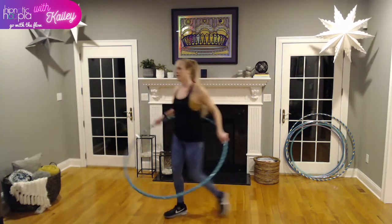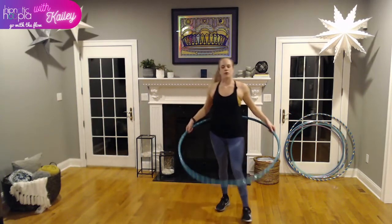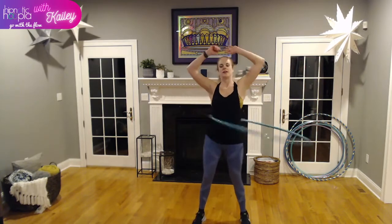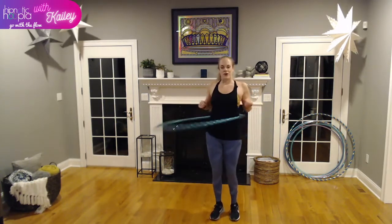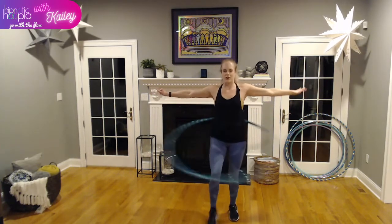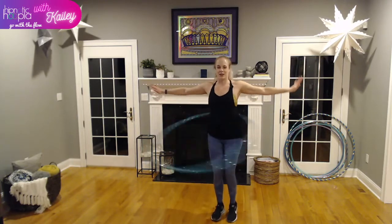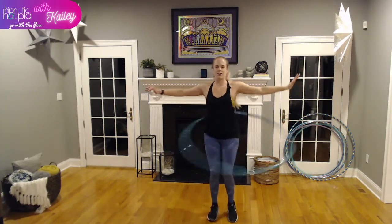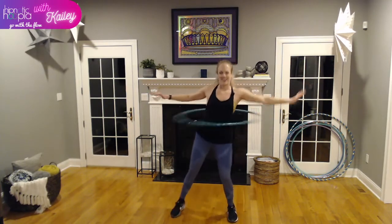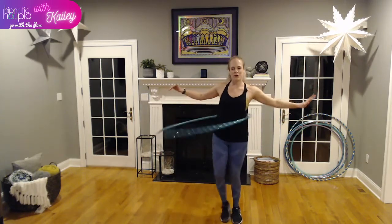Grab a sip of water. Just a few more on our waist, then we're on to hoop fitness. We're going to combine the footwork: front with the same foot, out to the side, switch feet, front, side. Take your time with this one — there's no competition, no rush. Focus on stabilizing our whole body. It may help to put your arms out, keeping our core tight and back straight.